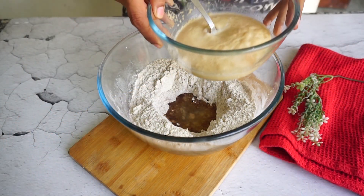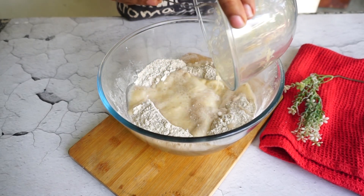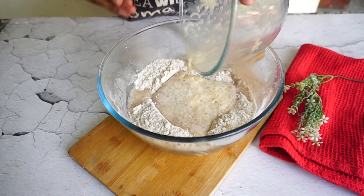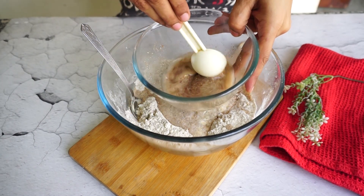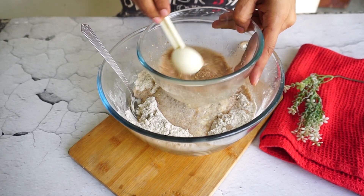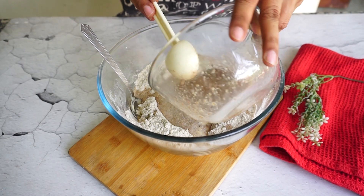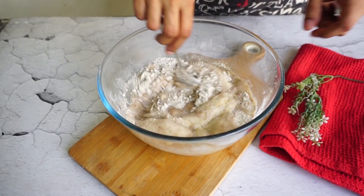Next you will see that our dry yeast has activated, so we will add all that water into the flour. After 10 minutes, your flax egg will also be ready. This proportion is equivalent to 2 eggs, so I am making an eggless recipe here. Mix everything well and you will realize that the dough is quite soft.